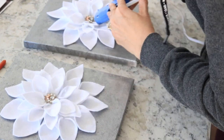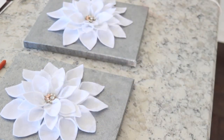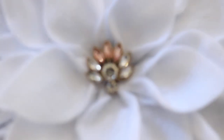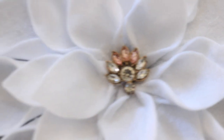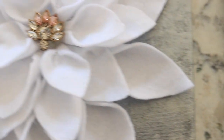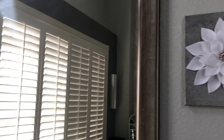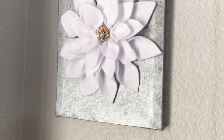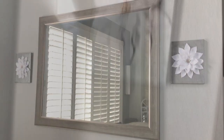That does it for today's DIY — I hope you enjoyed these flowers! Thank you so much to Heidi and Lindsay for hosting this challenge. I love doing these DIY challenges because they make me think outside the box. If you're new, I'd love it if you hit that subscribe button — see you all next time, bye!